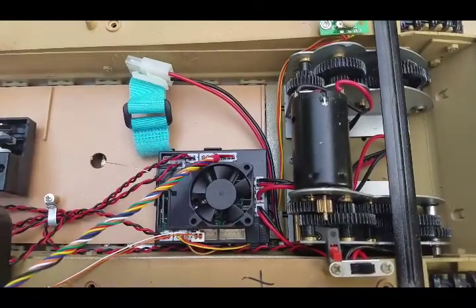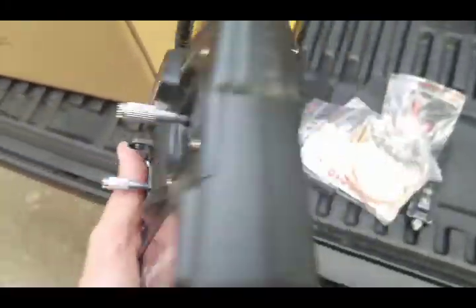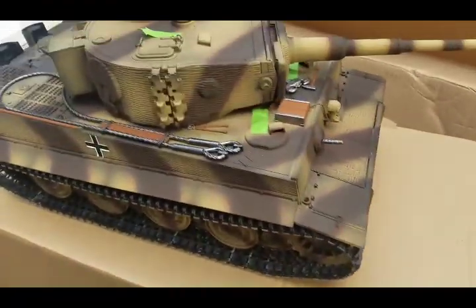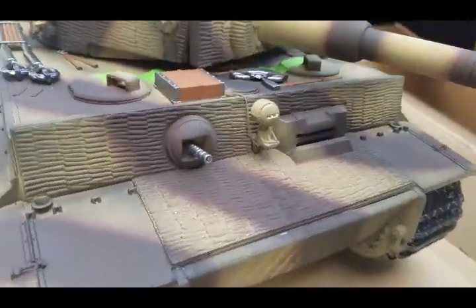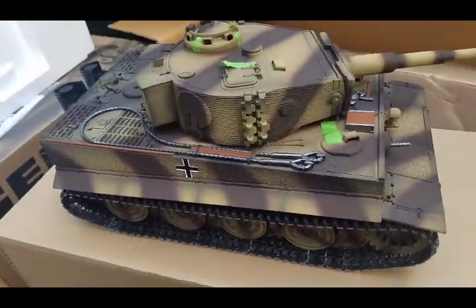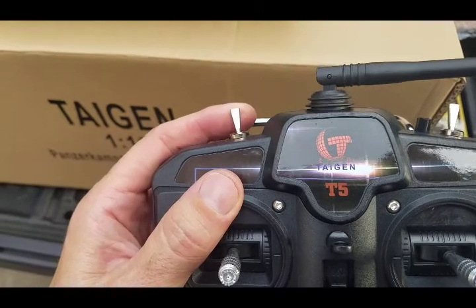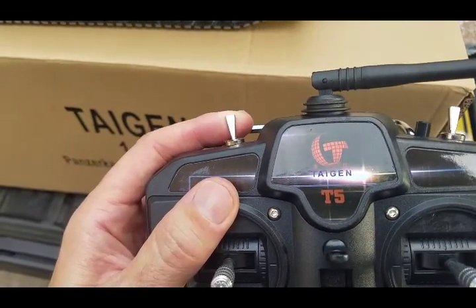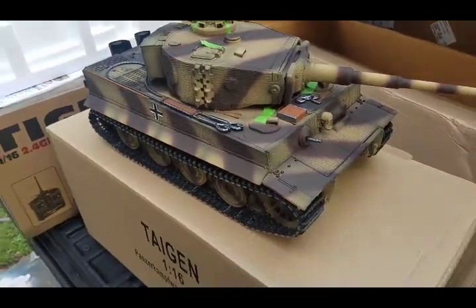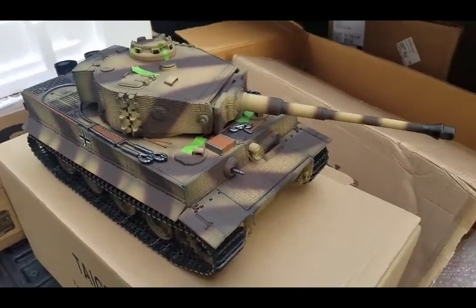I'm going to put the battery in this tank now and start it up. Back again — so got the batteries in, the controller is a standard stick controller, and the tank is on as indicated by this flashing light at the front. The tank is on but hasn't started up yet. To simulate the start, you flick this button forwards and this is the starting system noise, which is really cool. The volume is adjustable on this tank; it's turned up pretty loud right now.